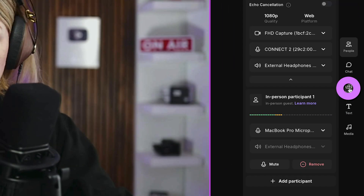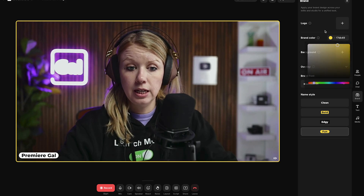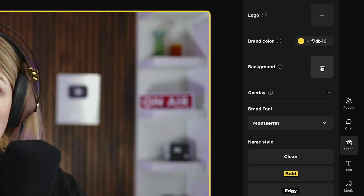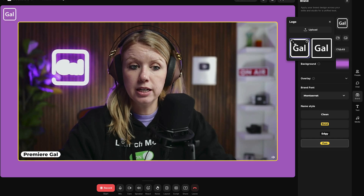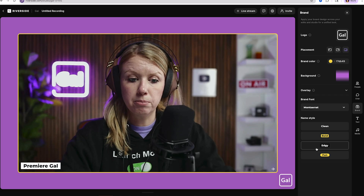Before you hit record, go over to 'brand' where you can choose a brand color. If I wanted yellow, it would put a yellow frame around me. You can also change the background by clicking the plus to add a color, and you can add your logo and adjust its placement. This is mainly for the live stream itself, but you can also make updates when editing later. You can also adjust the font — I have it set to Montserrat — and play around with different styles for your lower third.